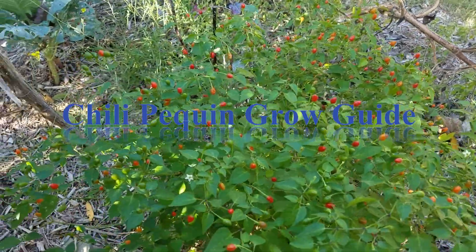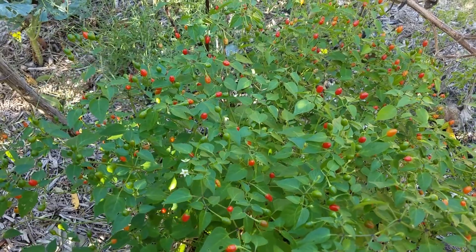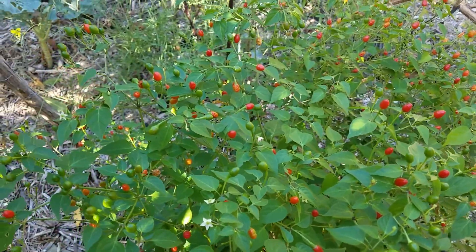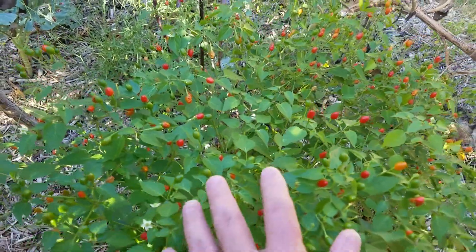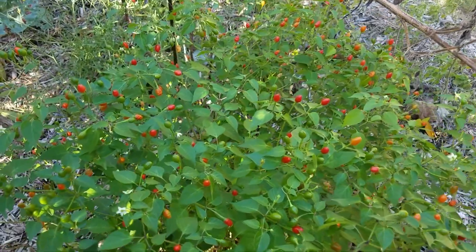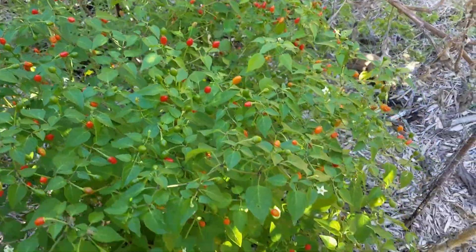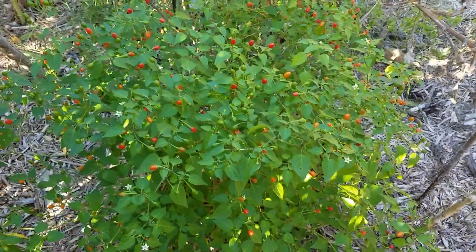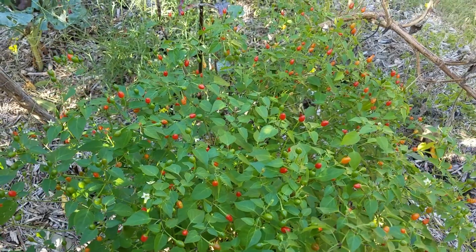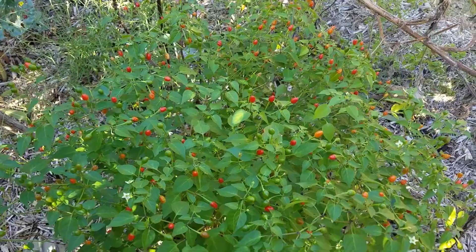As fall progresses the Chile Pequin is putting on a nice little display — it's just completely smothered in peppers. This is a pretty large bush, about two and a half feet tall and about the same in diameter. It's growing in mostly no more than about four hours of sun, and during the summer it gets more, but this time of year it's getting about four hours.